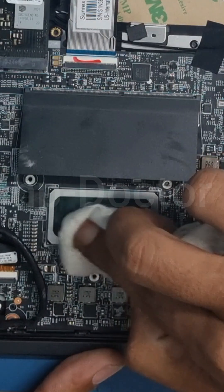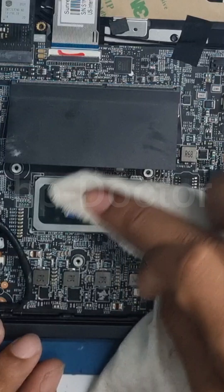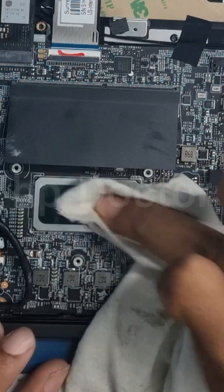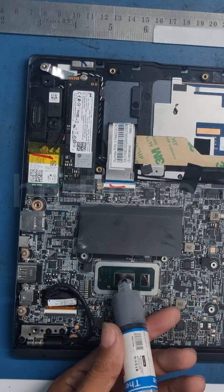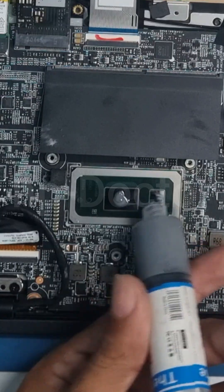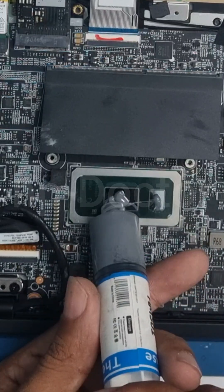Next, clean the old thermal paste off the CPU. Be extra cautious while doing this to avoid damage. Apply a small amount of fresh thermal paste — do not over apply.